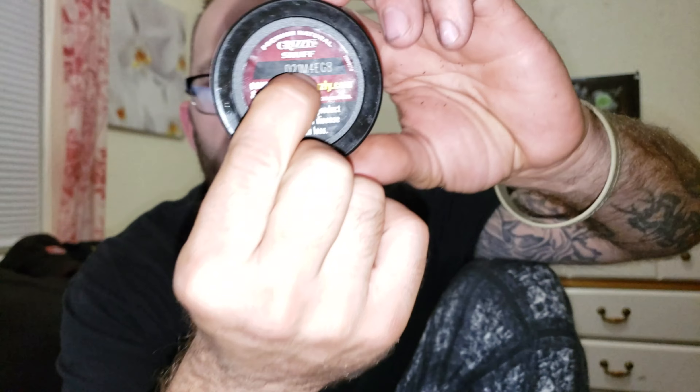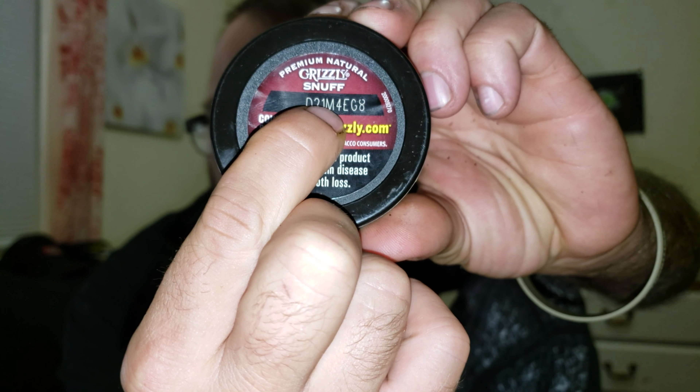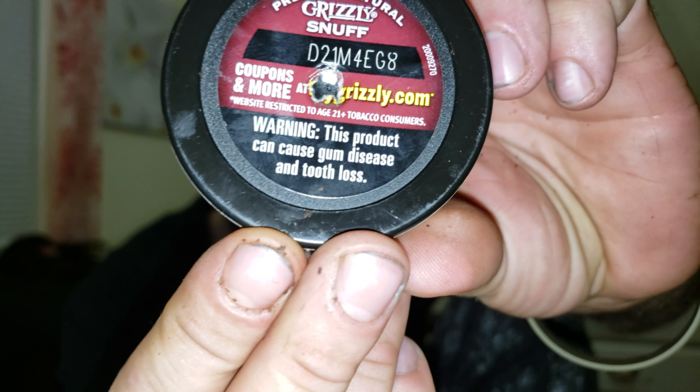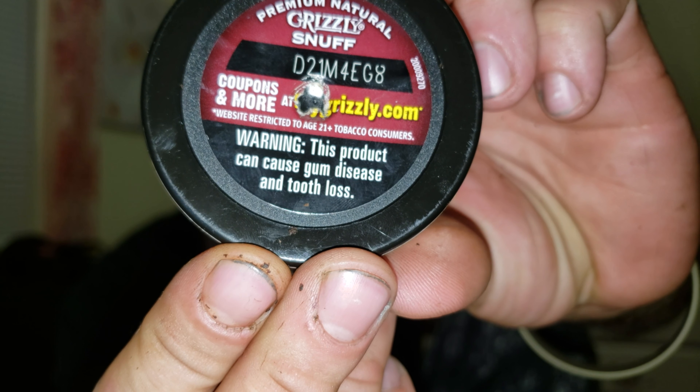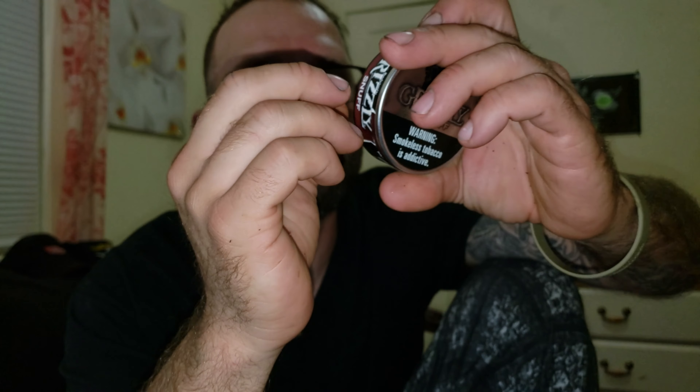If you call them with any question, they will send you the coupons — they want you to buy their product. So go ahead and call them up, ask them all sorts of stuff. Like this little code down here — that has to do with the machine it was made on, the date of production. This can is from July, and today is September 7th.